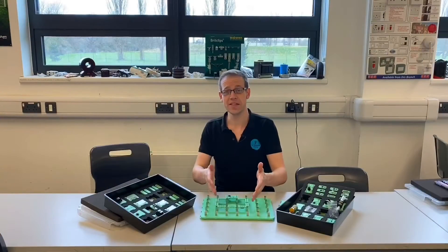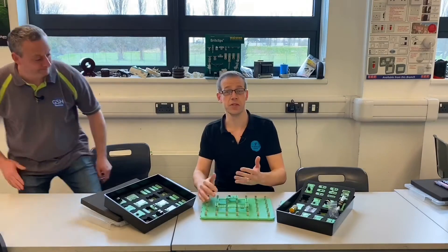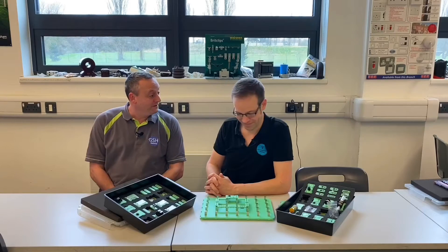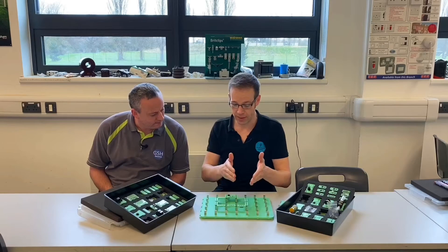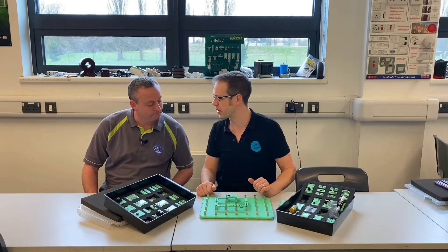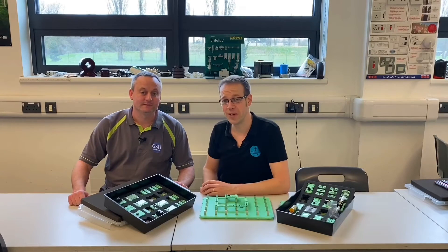Here we've got three resistors connected in series with each other and it's important that we understand how to calculate the voltage across those resistors, because that's going to help us understand the volt drop that occurs in the circuits we're installing in the real world. So I'm just doing an experiment here using the excellent Loctronics kit from Matrix TSL — really nice bit of kit. We're showing how to measure, calculate and figure out what the volt drop will be across resistors connected in series. It's really relevant, and you can find out why on Joe Robinson Training, my YouTube channel.